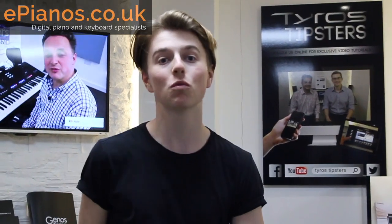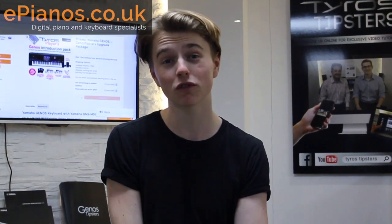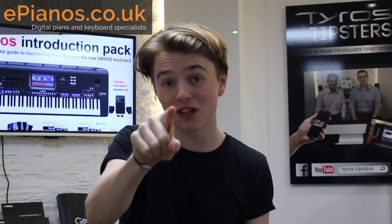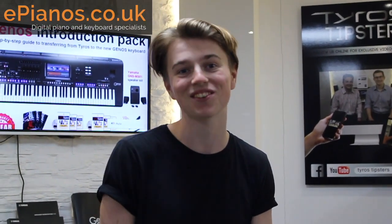Thank you very much for watching. If you have any questions at all, leave them in the comments section below or just drop us an email. If you do want to learn a little bit more about the P515, Chris has made some really, really good videos on our channel, so do check them out. Otherwise, that's it — thank you very much, make sure you like and subscribe, and we'll see you next time. Bye-bye.